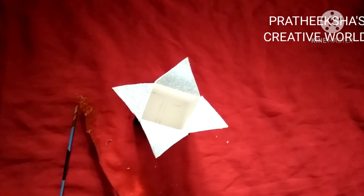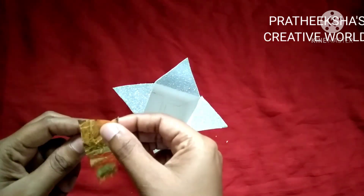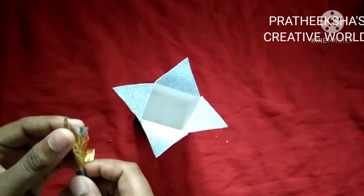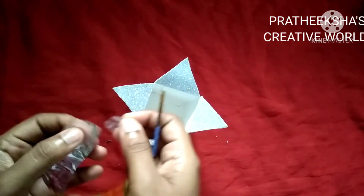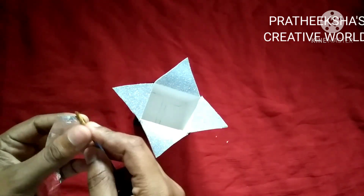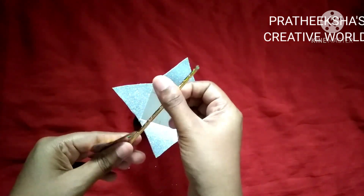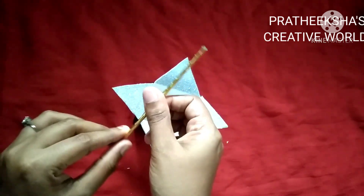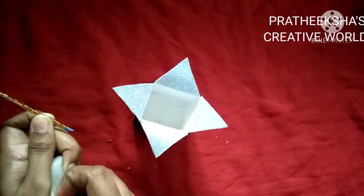We will put this in a lot of paper. This is a lot of paper. If you want to put this paper, you will put this in a box. If you have any questions, please use the cello tape.